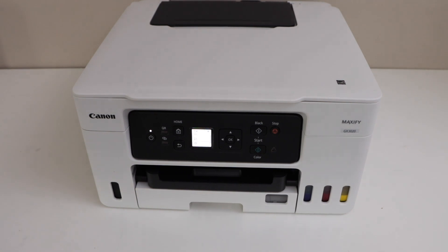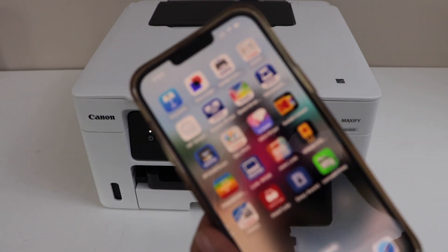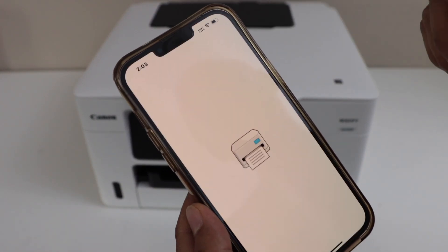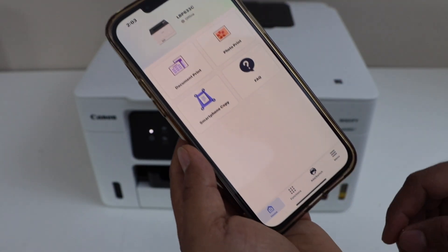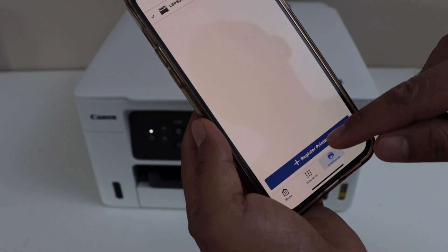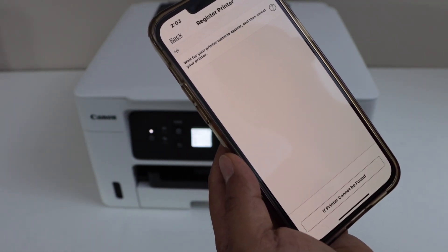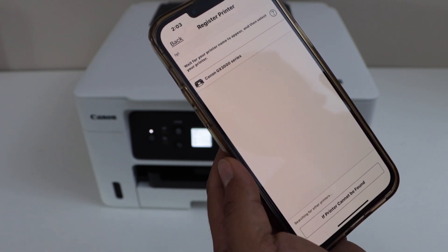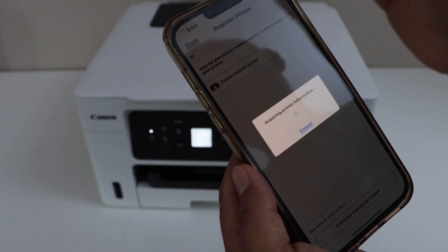The next step is to add this printer in your smartphone for wireless printing and scanning. For example, I'm going to use my iPhone. You can download the Canon Print app. On the main screen we have to add the printer, so click on add or register printer. After a few seconds your printer will show up here as Canon GX300 series.